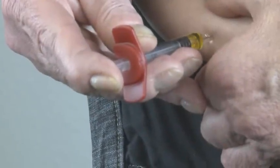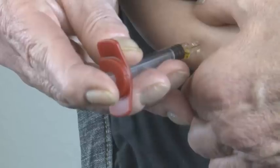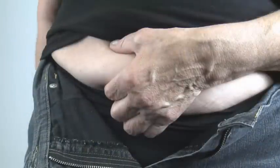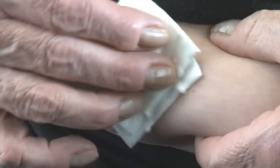Push the plunger slowly to inject the entire contents of the syringe. A small amount of air injected with the drug is completely harmless. Slowly pull the needle straight out and dab the injection site with clean cotton wool or a swab. Do not rub the injection site as this may irritate the skin.